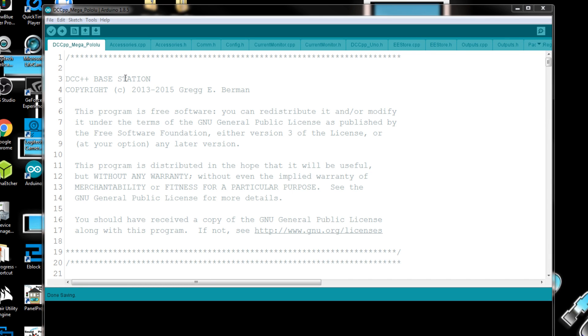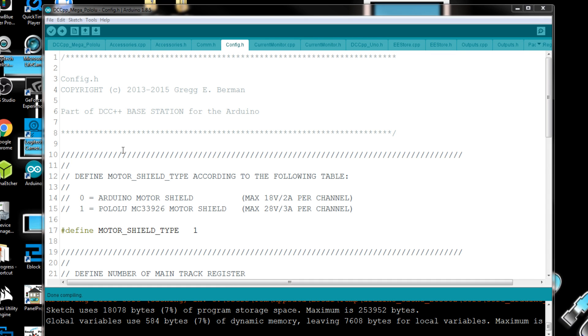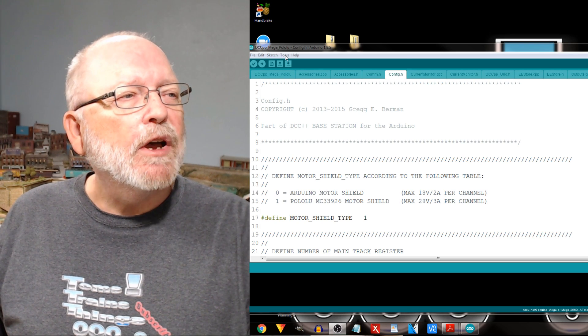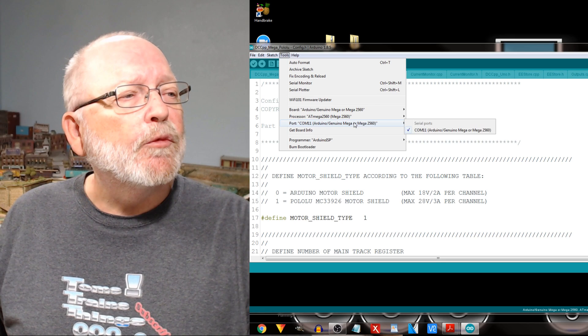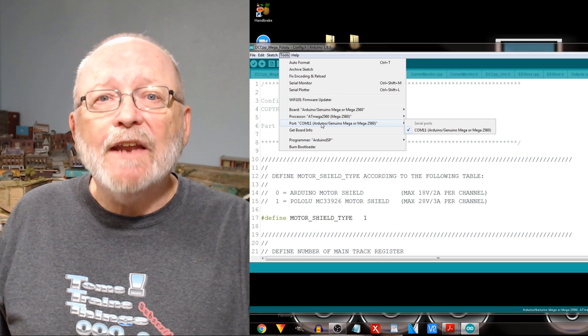Now it's time to look at the sketch. Since I do a lot of experiments I rename the sketch to indicate which motor shield I'm using — so this one is DCC++ Mega Pololu. We come over to configure.h and you'll see down here 'define motor shield type' according to the table. This one was originally set to zero, so since we're using the Pololu we change that to one. Verify the sketch, and it's now configured for the Pololu. Before you compile, make sure you have all your settings correct — on mine, the Mega 2560, processor at Mega 2560, and the correct COM port.